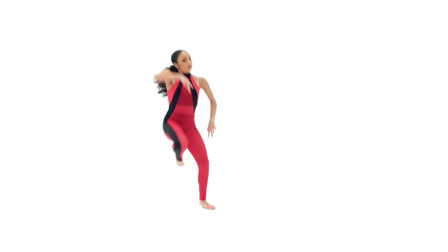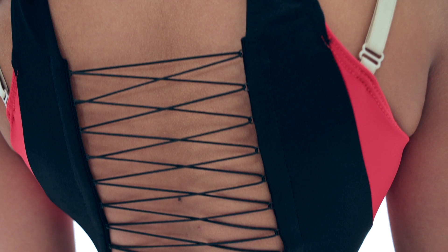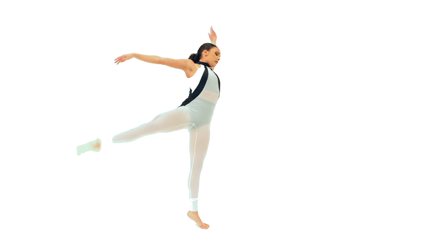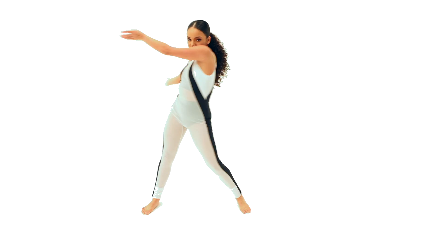Solaris, a spandex and mesh unitard with a snap closure at the neckline. It has attached adjustable shoulder straps, an elasticized waistband, and pre-laced elastic cording on the back. This style has built-in spandex bra top and briefs. This style comes complete with a rhinestone ponytail cuff and as always ships on a hanger inside of a garment bag.